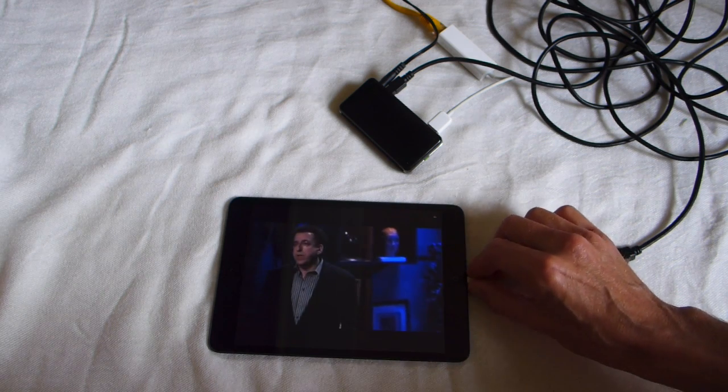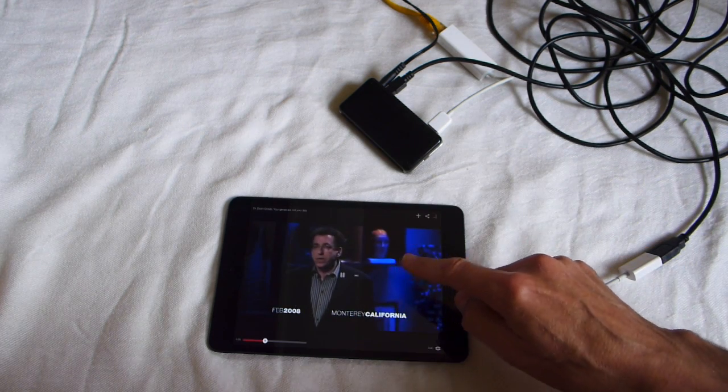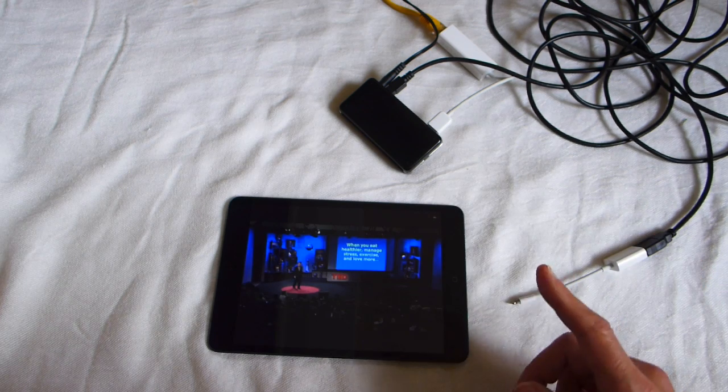When you show a YouTube video it will make a buffer of a few seconds. You can see the buffer down here. So you will still work without the internet.